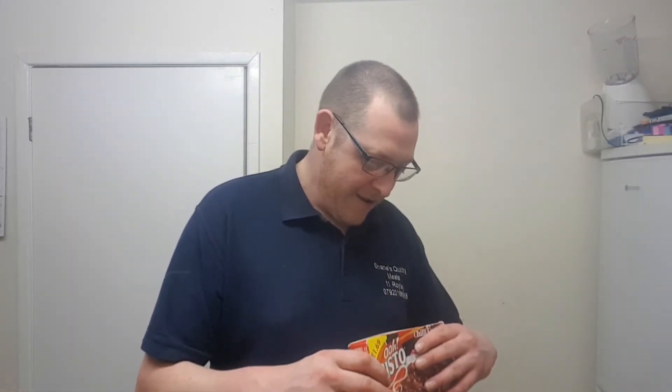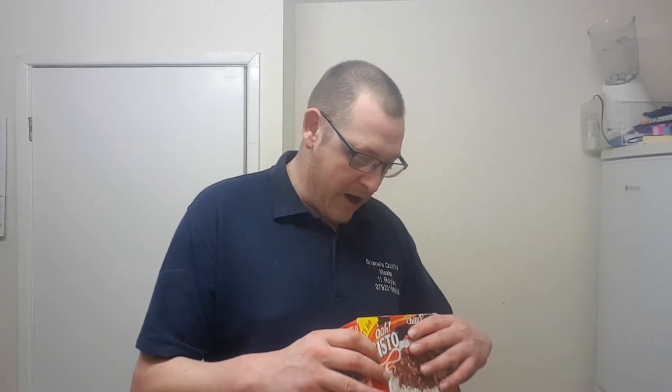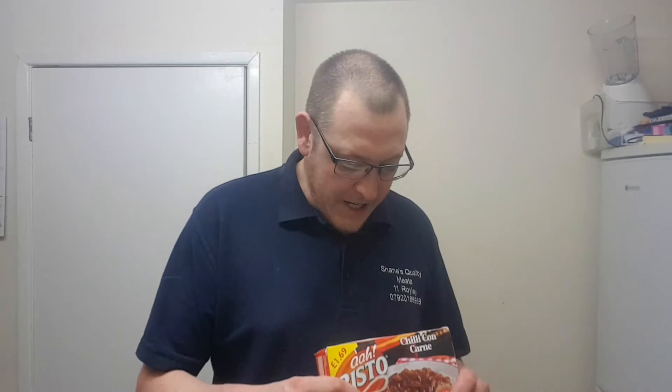Here we are. Chili sauce 60%. Contains water, tomato, beef 16%. Onion, kidney beans, red pepper, modified maize starch, flavouring, tomato puree, rapeseed oil, cumin powder.